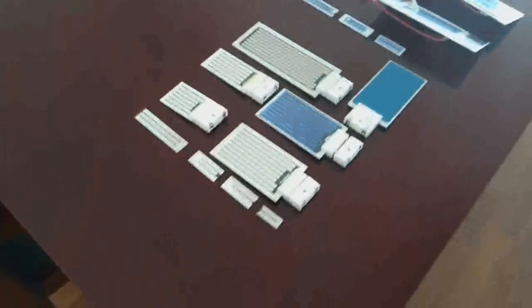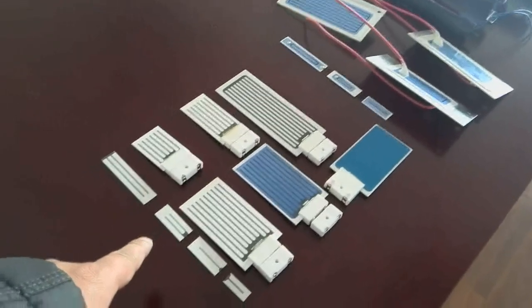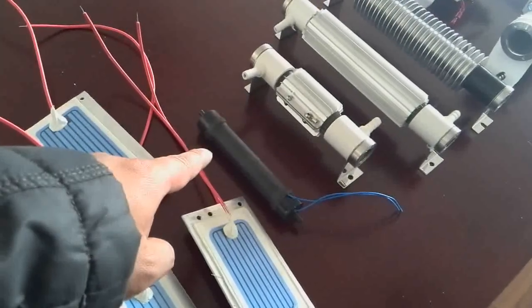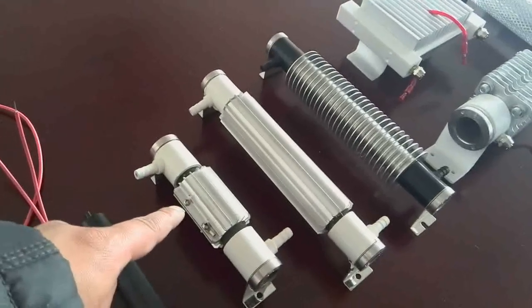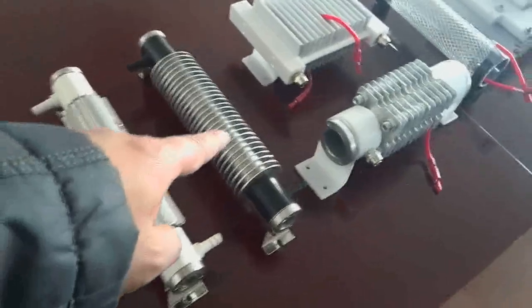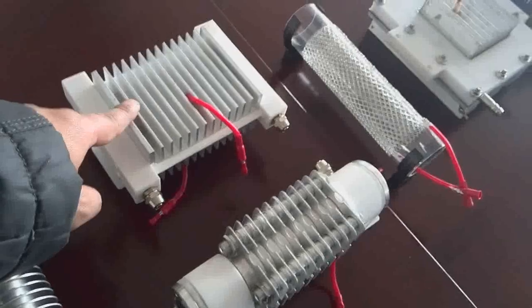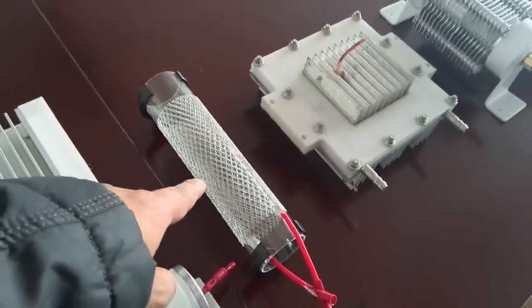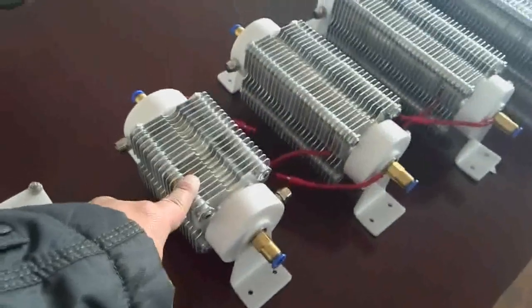Our main products are ozone engineered parts. First we see the ozone plates — this is the long non-life ozone plate. This is the one-grain ozone cutter, ozone tube. This is the two-grain ozone tube and the five-grain ozone tube. We also have five black ozone tubes, five quartz ozone tubes, five models, and the five glass ozone tube and eight ozone model.